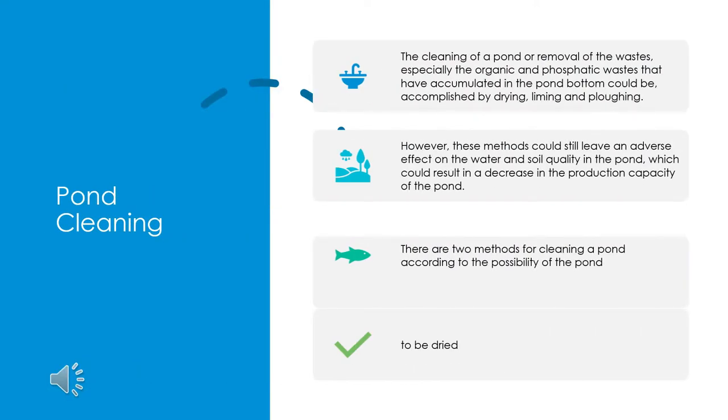The cleaning of a pond, or removal of the wastes — especially the organic and phosphatic wastes that have accumulated in the pond bottom — can be accomplished by drying, liming, and plowing. However, these methods could still leave an adverse effect on the water and soil quality in the pond, which could result in a decrease in the production capacity of the pond.